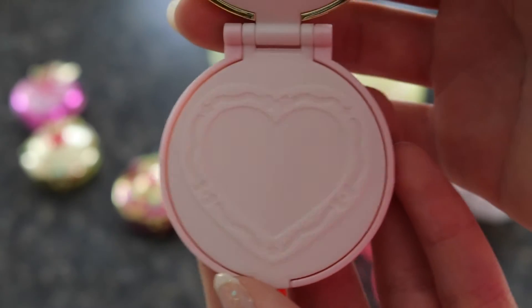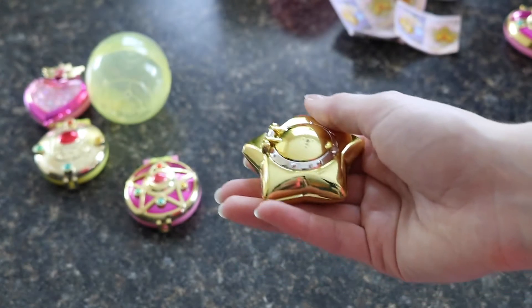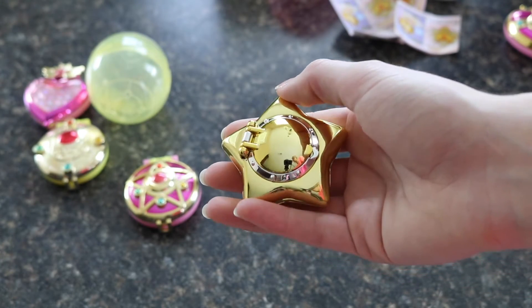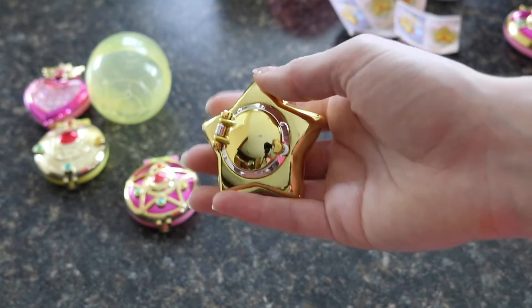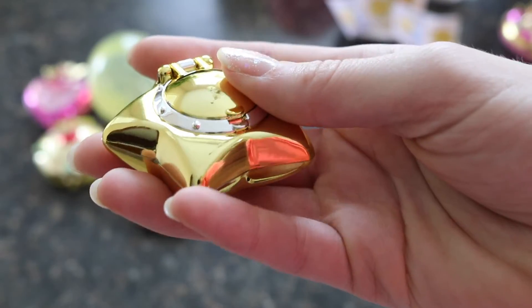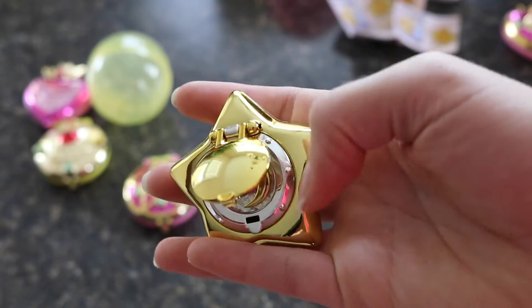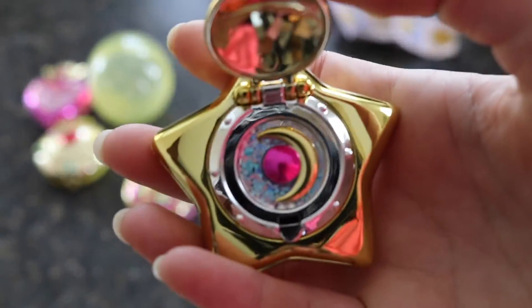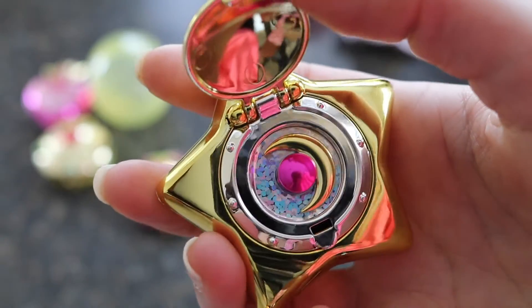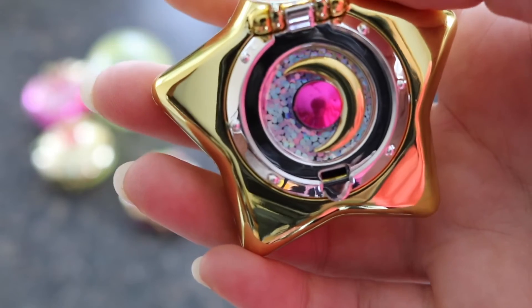Here's the Star Locket — this is pretty much everyone's grail, at least every Sailor Moon fan I know. Just look how shiny this thing is — it's amazing. It was a little harder to open up, but this little flap pops up and you can see the moon and the crystal inside. It looks like it has a glitter background — it's so pretty.